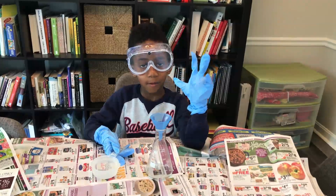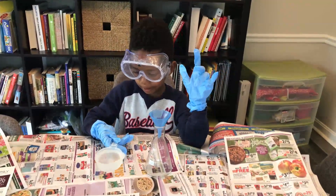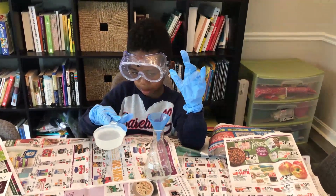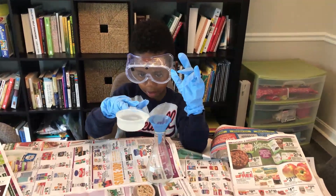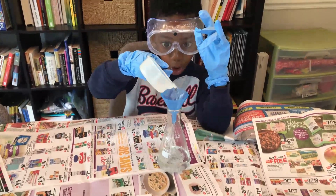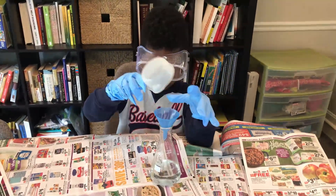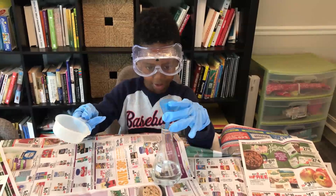One half a cup of hydrogen peroxide into the flask. So we're using our funnel there. If you drop some it's okay. Excellent job. I didn't drop any. Good job. Alright, let's go to the next step.